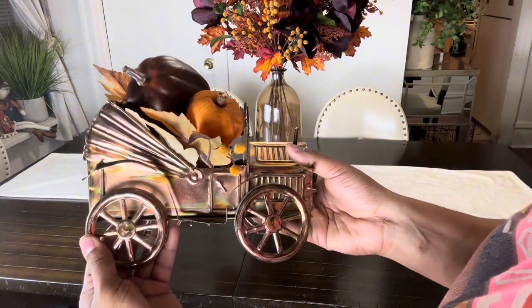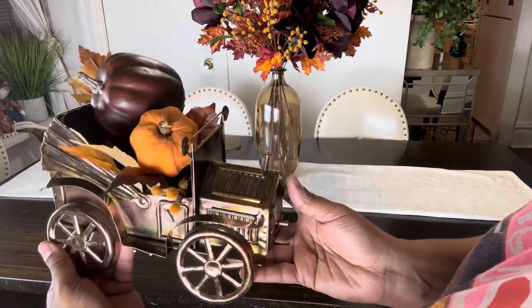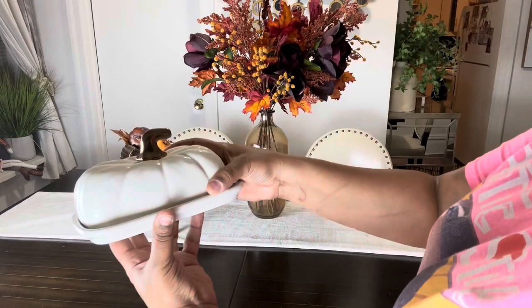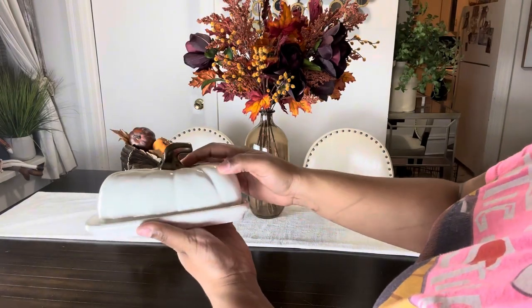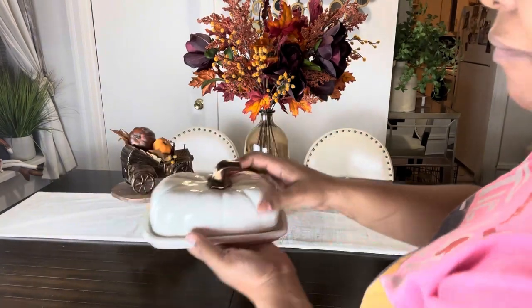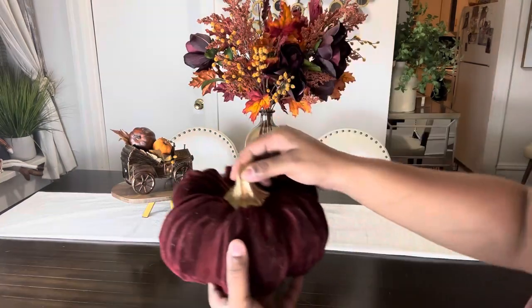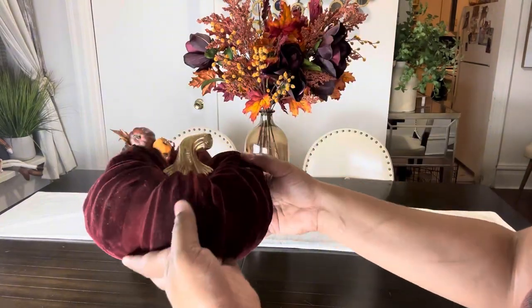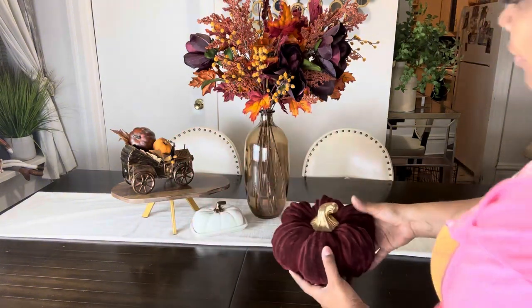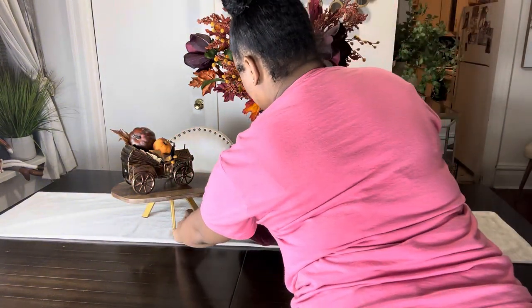Next, I found this little truck at a thrift store and I just added some pumpkins in there, as well as this butter dish that I also found at a thrift store. Then I got this pumpkin — I love it, it's one of my favorites — from Home Goods, and added that as well.